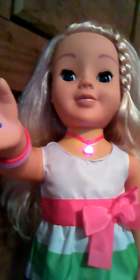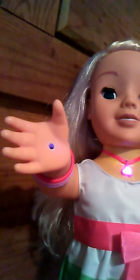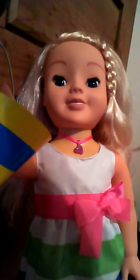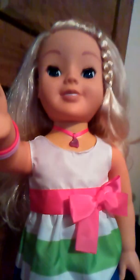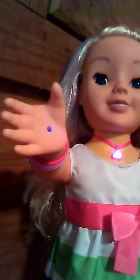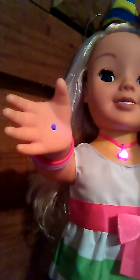A present for me? Yep, a present for you. Let's all put on our party hats and start celebrating. That's a great idea. There's your party hat.